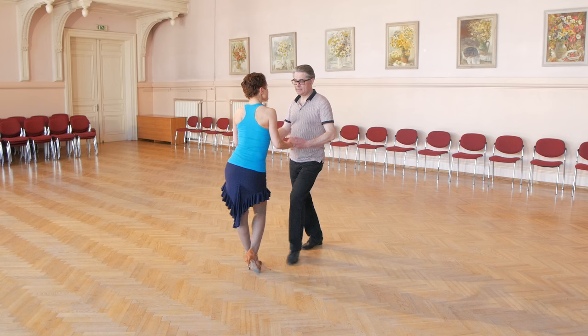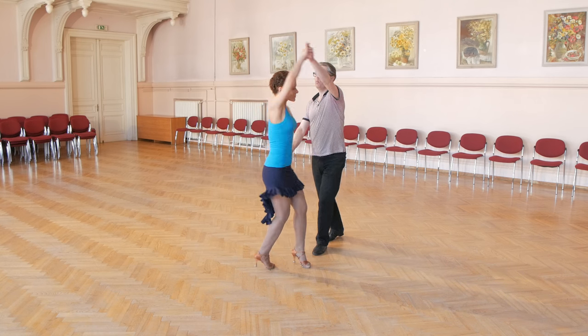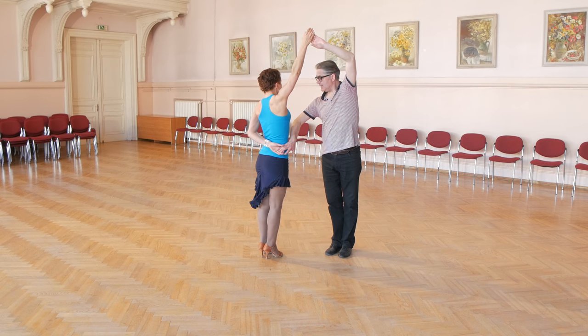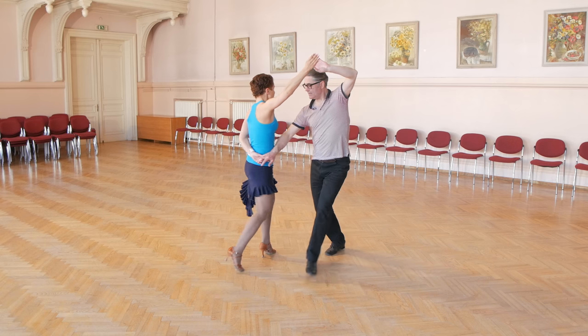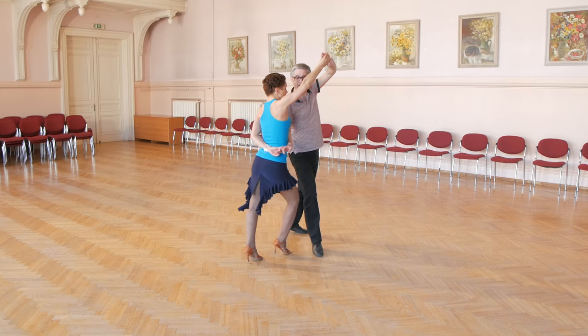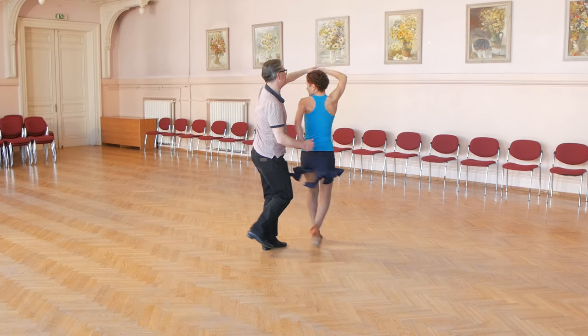Lady's steps: lady starts with right foot — back, replace, close and raise hand. Then forward turn, replace turn, close. Now in hammerlock position: back, replace, forward. Then forward turn, backward turn, forward turn.